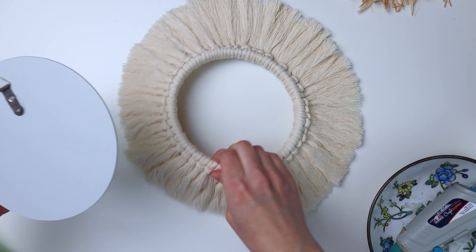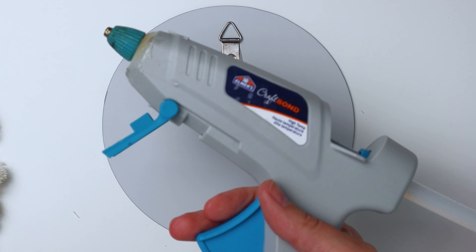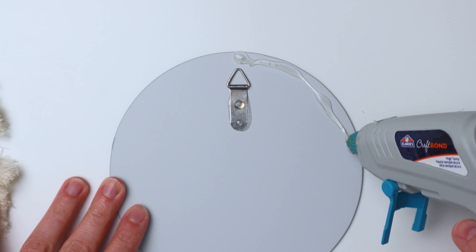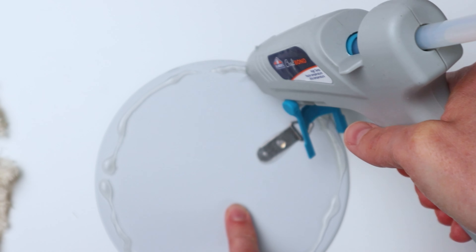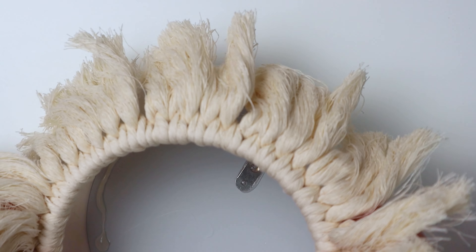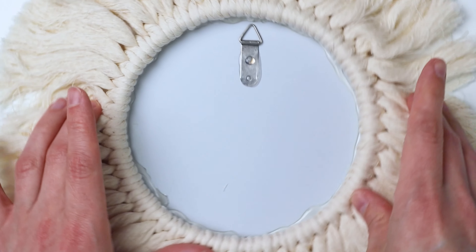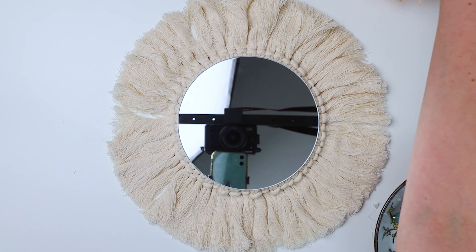Now we're going to glue the mirror to the macrame cord ring. First put the mirror down on your work surface and run a bead of hot glue all the way around the edge. Work kind of fast so that your hot glue doesn't set up before you get a chance to attach your ring to it. Then grab the macrame cord section — I have it so that the lark's head knots are facing forward to the front of the mirror and the back of the knots are on the back.